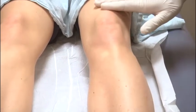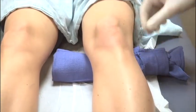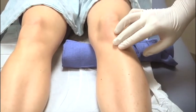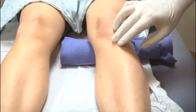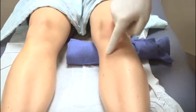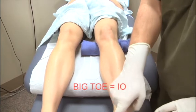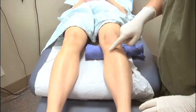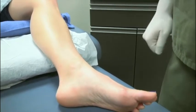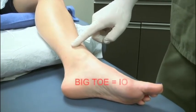When placing a proximal tibia IO, the target is the flat portion of bone just medial to the tibial tuberosity. The patient's leg can be flat on the bed, or you may place a towel roll under the knee. Find the patella and move distally until you feel a bony prominence — this is the tibial tuberosity. Go one finger-breadth medially and this is your target. One way to remember to go medial is to say 'big toe IO.' If you are unable to feel the flat portion of bone or are uncertain of the landmarks, attempt another site.